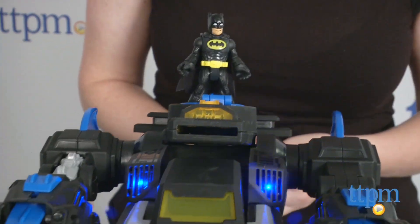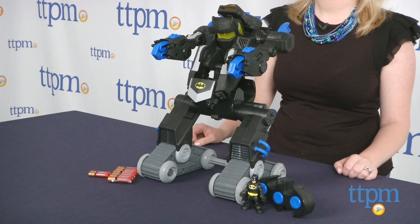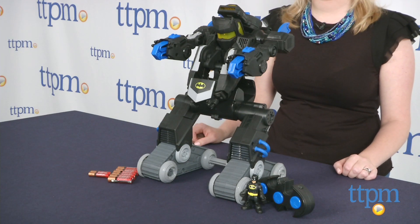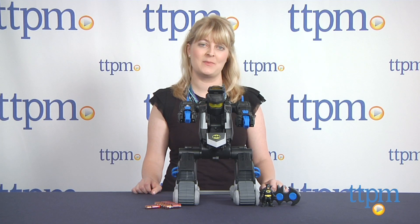The transformation feature is really cool and the lights and sounds help bring the BatBot to life as kids embark on all sorts of imaginative play scenarios. This is for ages three to eight, and to see more great toys like this every day, subscribe to our YouTube channel and visit TTPM to find the best online prices and availability.